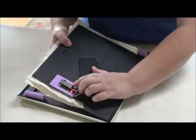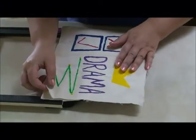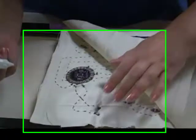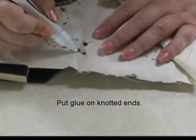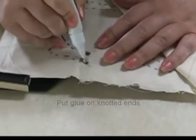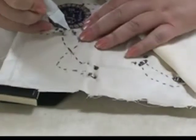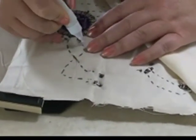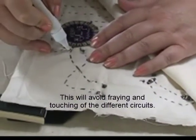I'm going to turn off my power source. The last part that I need to do before I finalize this project is get my fabric glue and place a little bit of glue on the ends of my thread that I have knotted. This will just make sure that the thread does not fray over time.